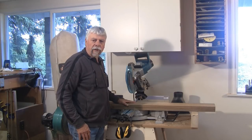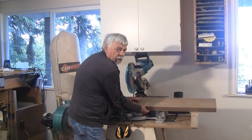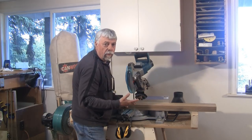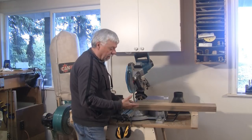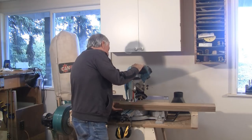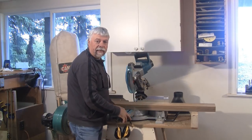The next thing I'm going to do is cut the arms to length. Because I've already got a good jointed edge on both of them, I can actually put them both together and do what we call a gang cut. I've already re-lined up the blade and I'm ready to make that cut.